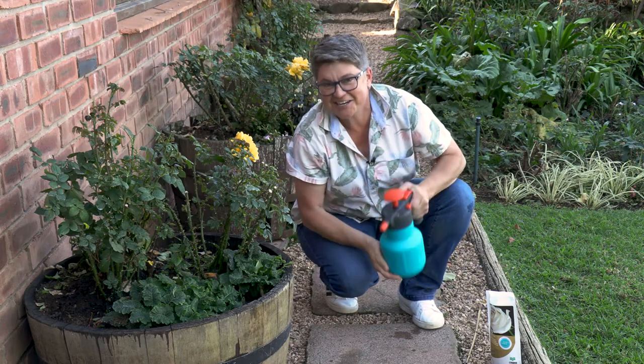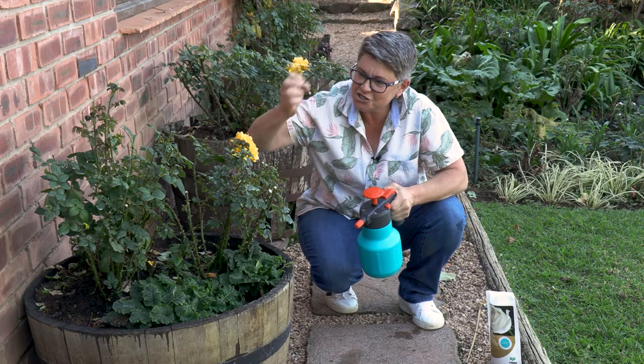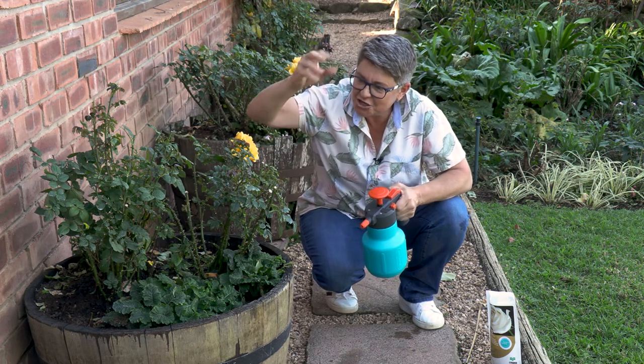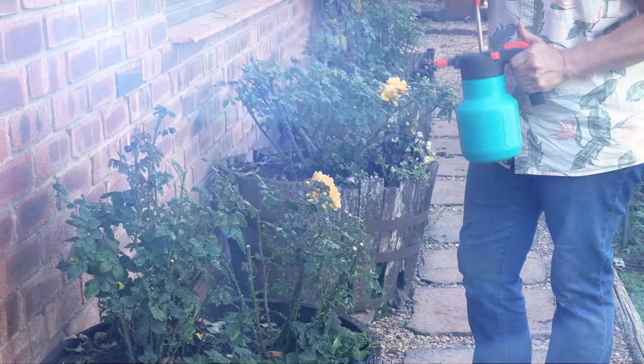Give it a good shake and apply it until the foliage is really dripping, because in that way the nutrition goes directly into the leaves, which will give you good, strong, healthy green leaves.